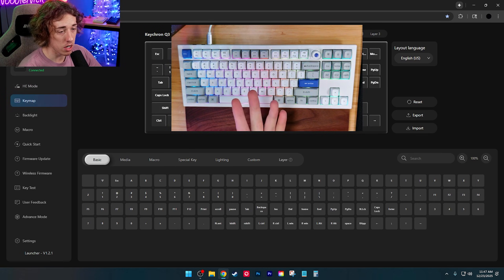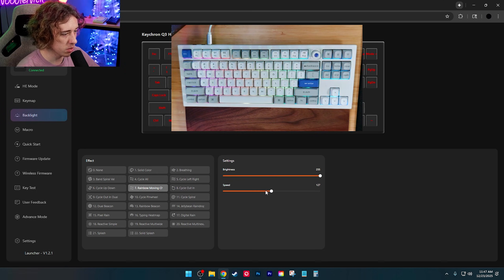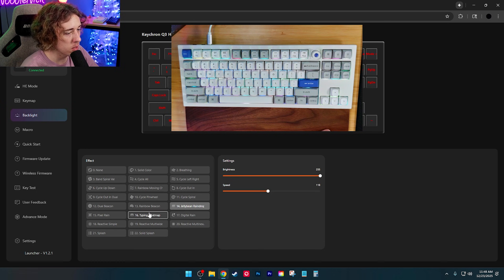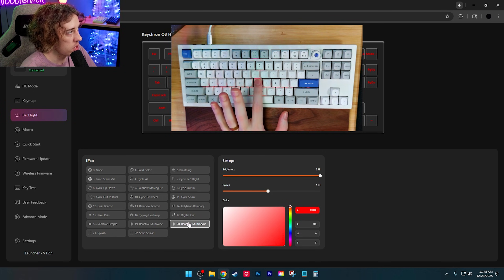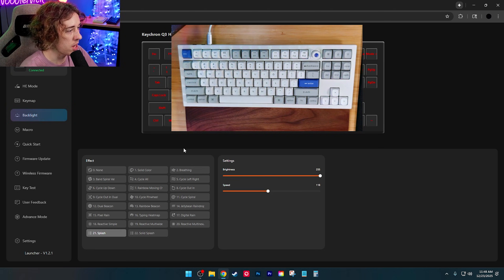Under keymap, you can change any of your keys and assign a different label keycap if you want. For backlight, you can adjust brightness all the way up, control the speed, and choose from modes like solid, breathing, spiral, cycle, all jelly bean, raindrop, digital rain, reactive, reactive splash — splash might be the move, I think we're going with splash.